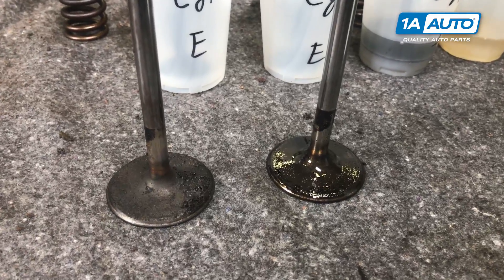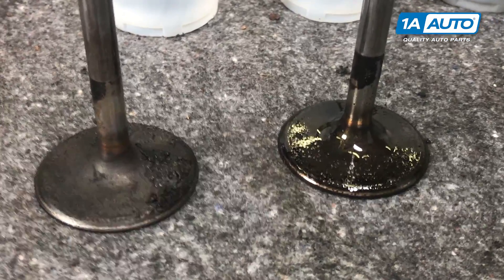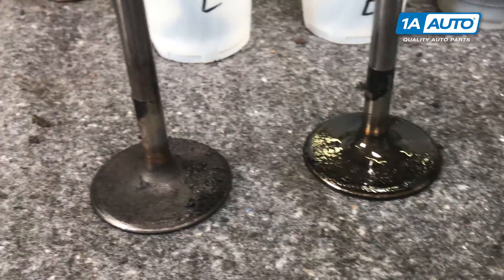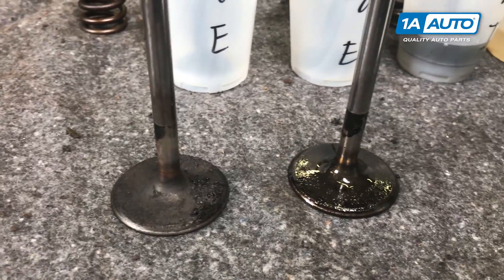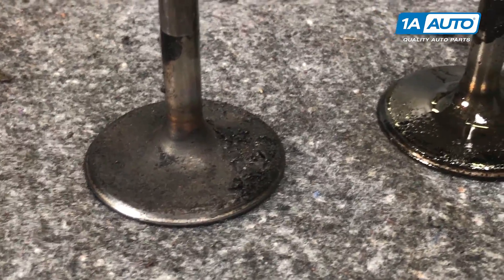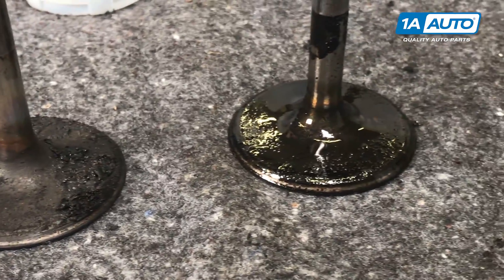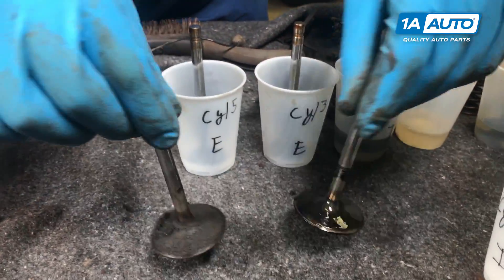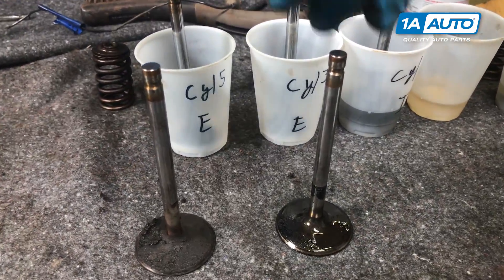Just to show you the importance and the fact that this stuff really works — the valve on your right has been soaking for about 10 minutes now. I haven't scrubbed it or anything other than just swirled the cup around a little bit, and you can see the difference in cleanliness and buildup between that and a valve we just removed. All the right keys to making sure that our engine runs smooth and free.